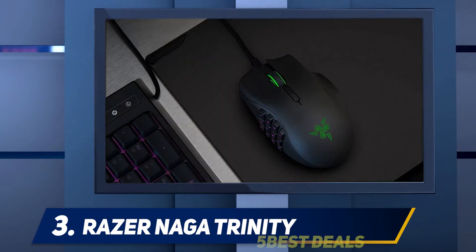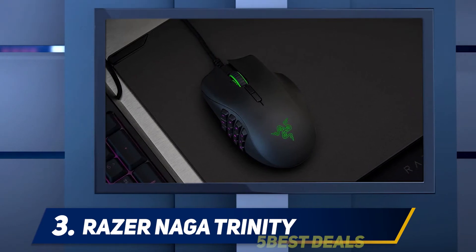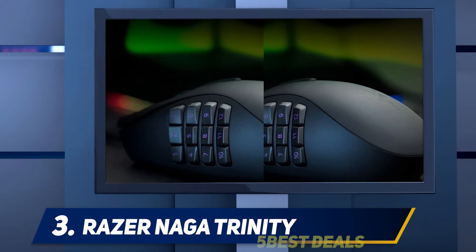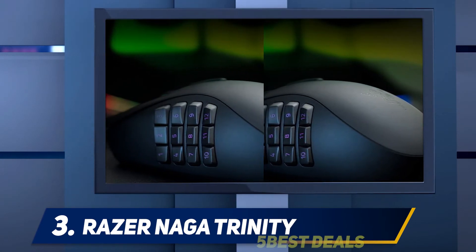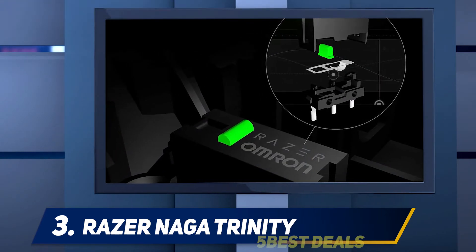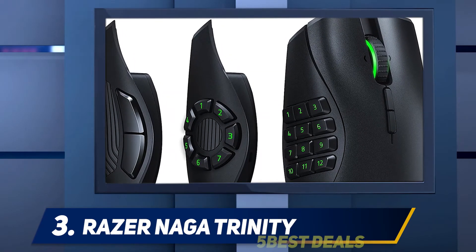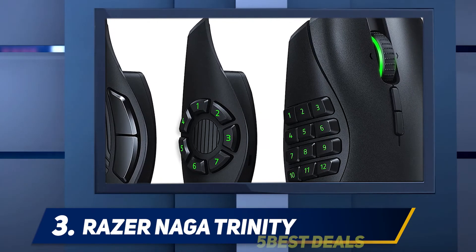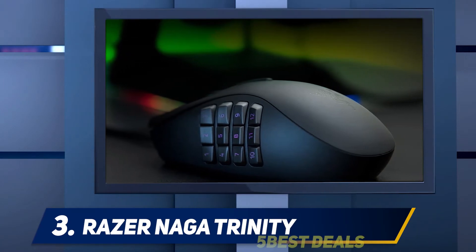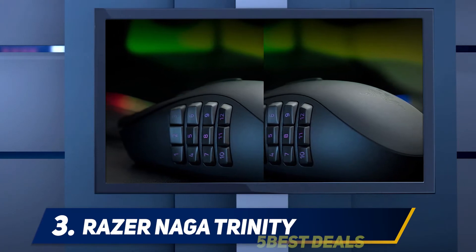You can swap out the thumb panel at will thanks to well-placed and fairly powerful magnets. It takes minimal force to pop off the panel, but unless you specifically try to remove it, the Naga's left side isn't going anywhere. The 12-button layout is the most straightforward of the three; the hex layout has seven buttons surrounding a central ridge thumb rest. All three panels are easy and comfortable to hold.